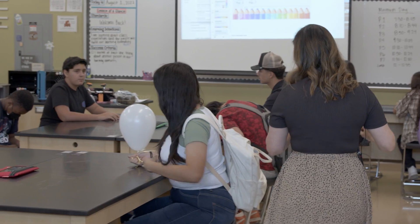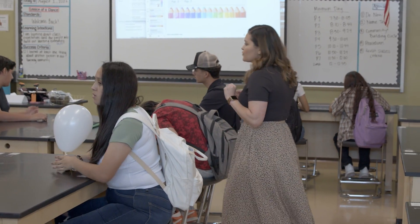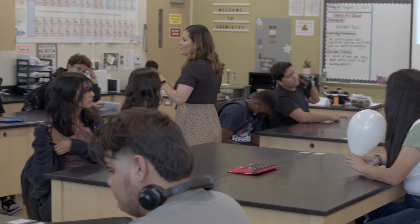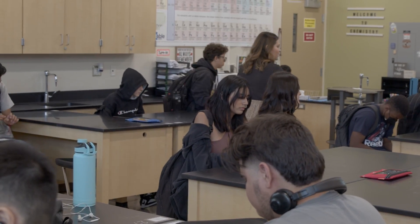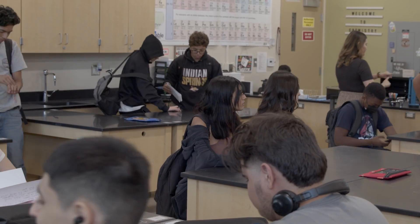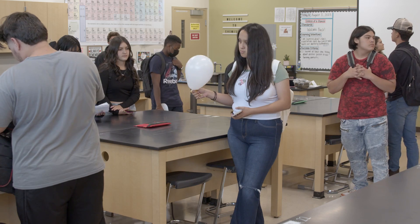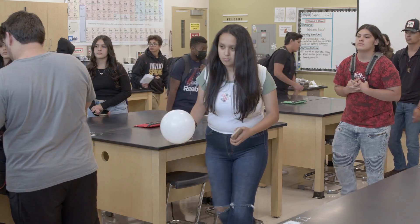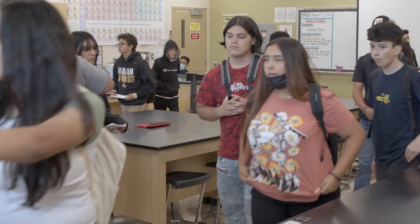We continue all week. I keep reminding them and we continue to practice. If you feel ready, your area is clean, your floor is clean, your materials are put away — you may stand behind your chair and push your chair in. As soon as the bell rings you are free to go. Tomorrow we'll talk a little bit more about the syllabus. See you guys tomorrow — I hope you had a wonderful first day.